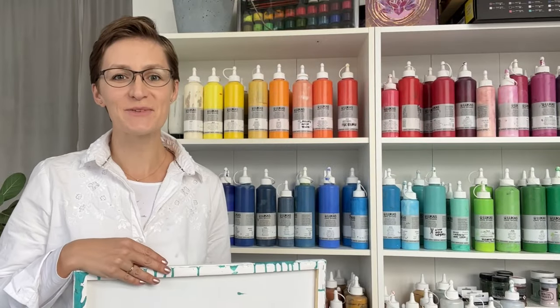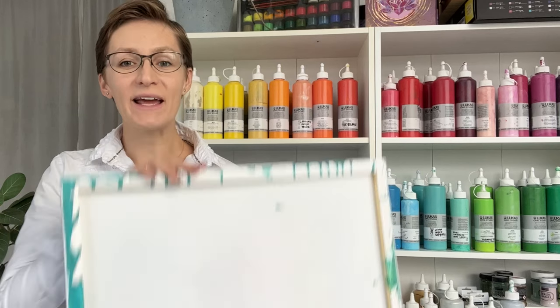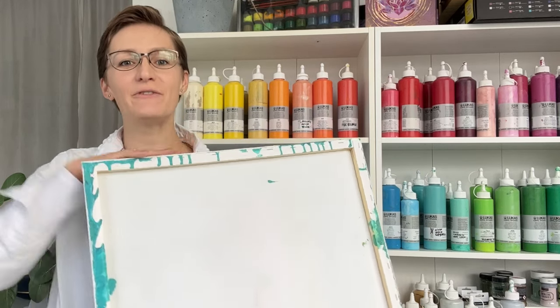Hello, bonjour, guten tag, buenos dias, dobrý den — welcome to MiiPaintings. I'm Veronica Mii and today I would like to share with you this special wave fluid art tutorial.